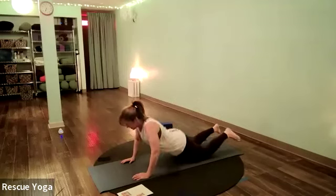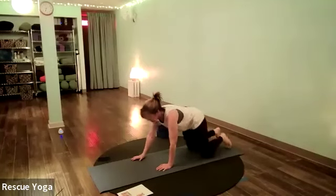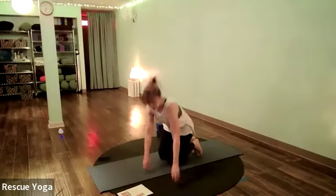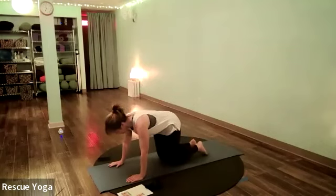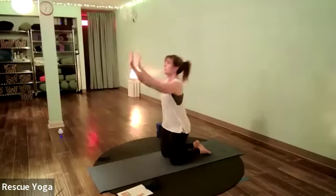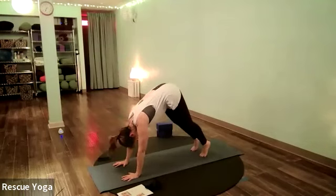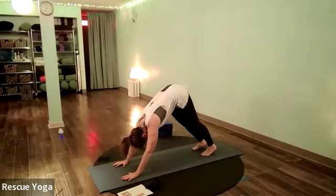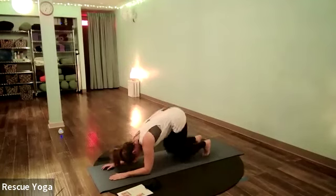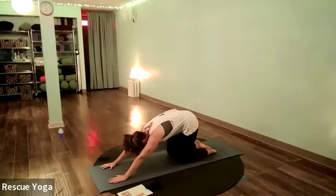Come to child's pose one more time and stretch out your back — maybe swaying side to side or rolling the head. Then back to your hands and knees and take it to downward-facing dog. Fingers spread really wide, thumbs across from one another, middle finger pointing out the front of your mat. Curl the toes, lift the hips, and press your heels toward the floor. If this is too much on your arms, you can drop to the forearms and then lift up and press back.